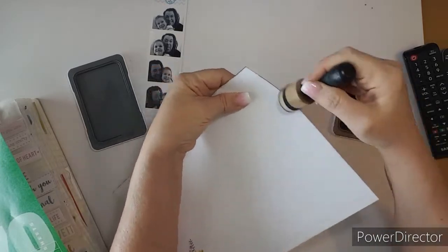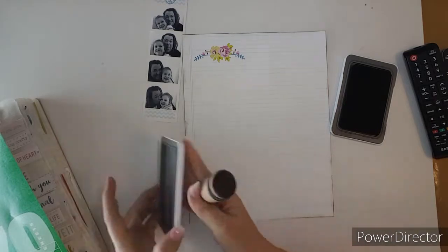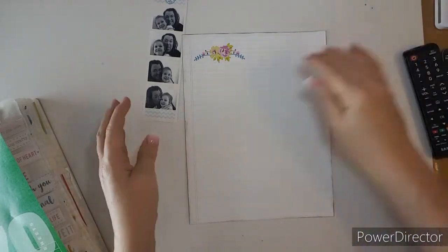It's like a charcoal brownish-gray color. It's hard to explain, but I've been loving it.